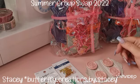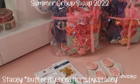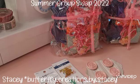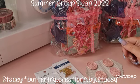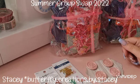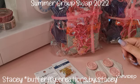Hi guys, welcome back to my channel! Today I'm here with another unboxing video for the summer group swap that I'm hosting over on Instagram. I'll link all the information below so you can go check out the crafty ladies that are joining in on this fun swap.